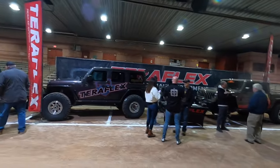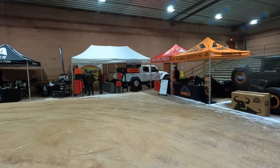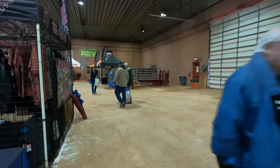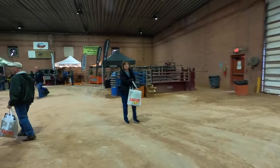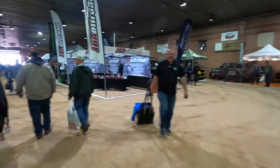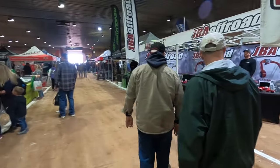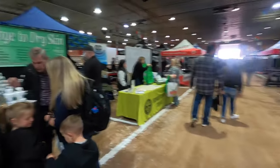Teraflex came down and supported EJS — that's awesome. We've got Rock Slide. This is real early so it's a lot more calm. Let's see if I can find Nick again and chat with those guys. For your IFS people over here — impromptu explanations and stuff. That was pretty cool.